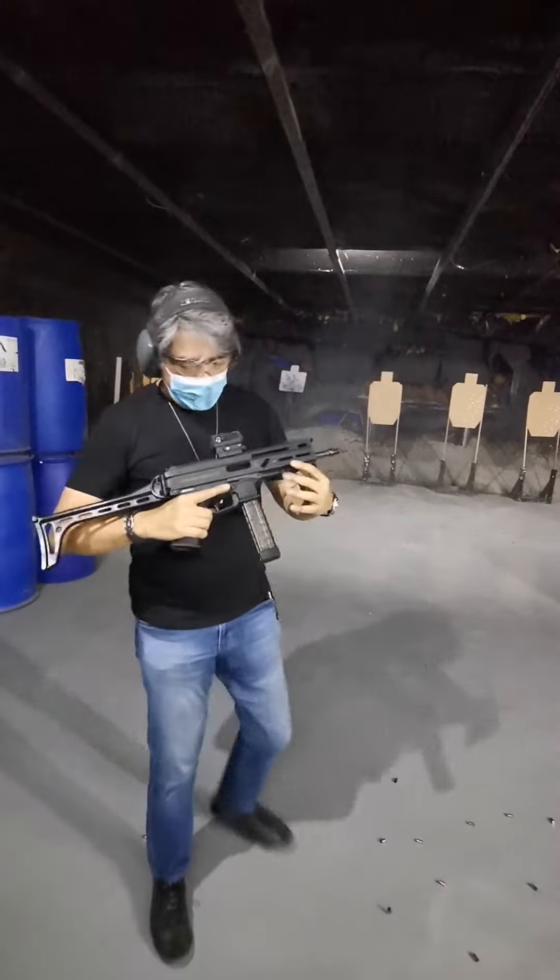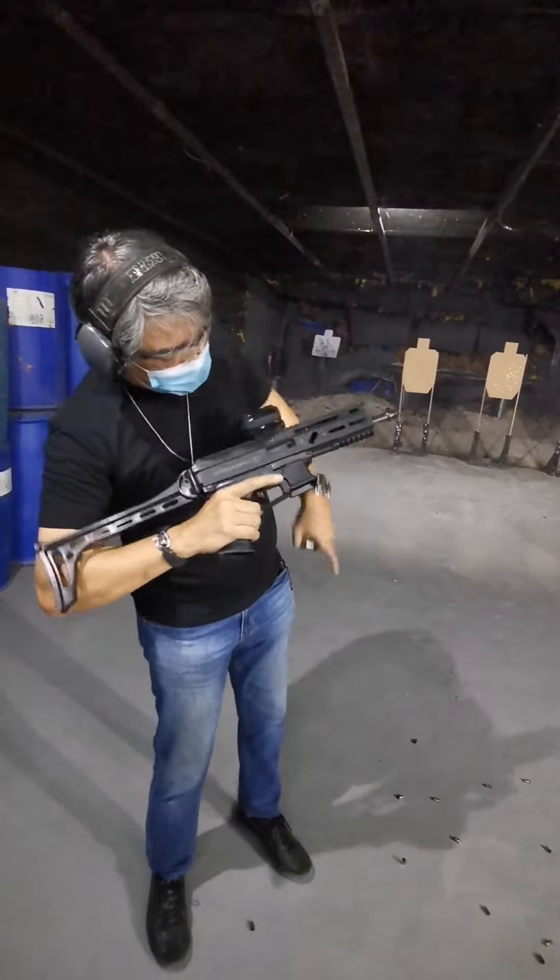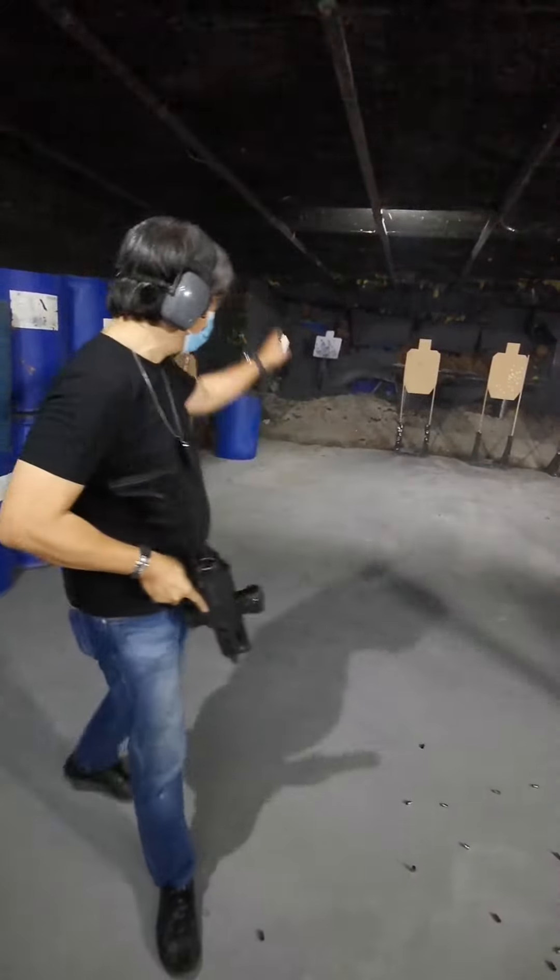Okay, last round, open bolt, no problem, clear.